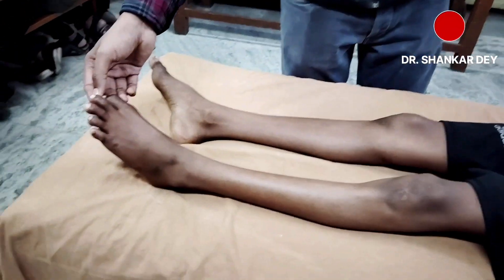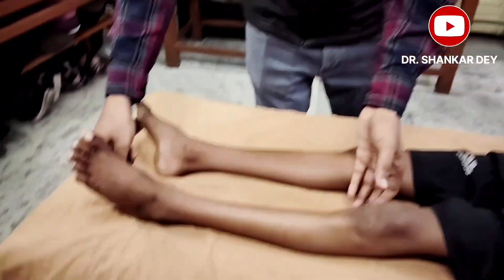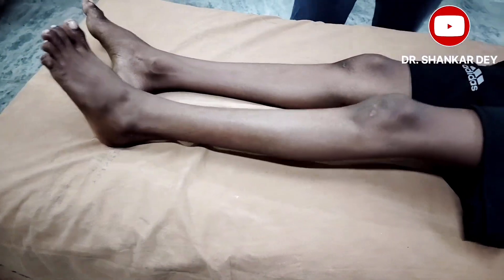Other possible responses include: a negative or no response — meaning no movement after stroking; an equivocal response — where some components of both flexor and extensor responses are present, such as flexion of the great toe with fanning of the other four toes; and a withdrawal response — where there is sudden withdrawal of the limb during stroking, which can occur in cases of anxiety or hyperactivity.